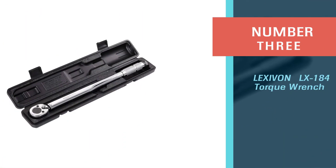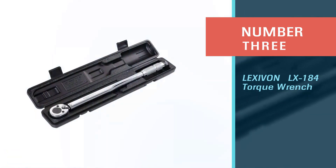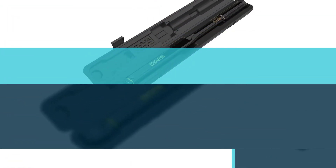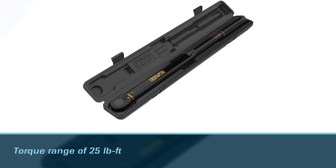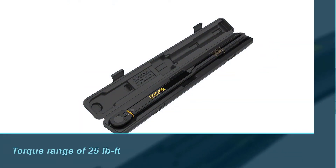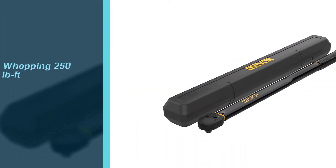Number three: Lexivon LX-184 torque wrench. Lexivon is an attractive click torque wrench and one of the best torque wrenches for engine building. However, appearances are unimportant — what matters is functioning, and this mechanical torque wrench unit provides plenty of it.